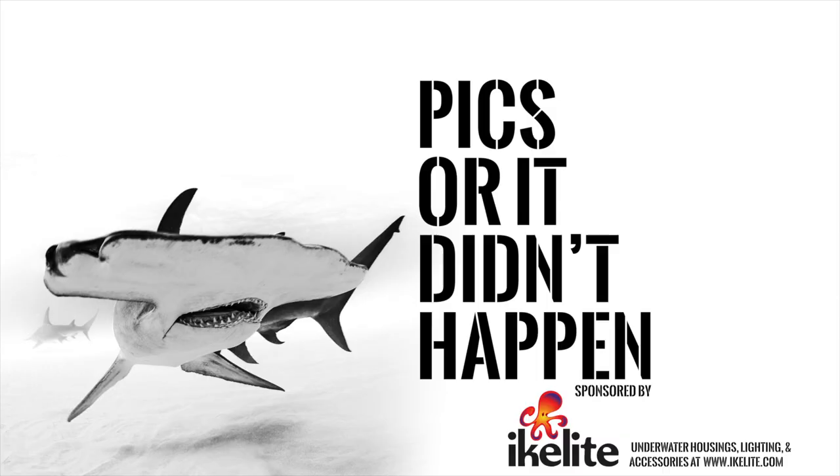Hi, welcome to Webpixel Live. My name is Adam Hanlon, I'm the editor for Webpixel and we'd like to thank iCollight for sponsoring this episode. iCollight do a wide range of housings, arms and some wonderful strobes. Please check them out at iCollight.com to check out their full range.